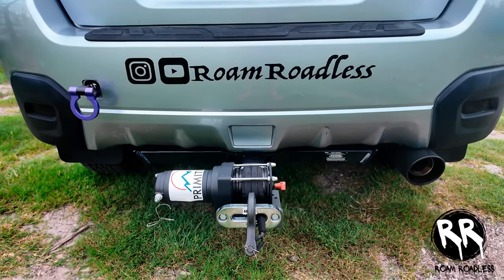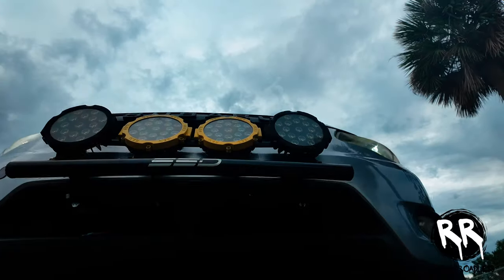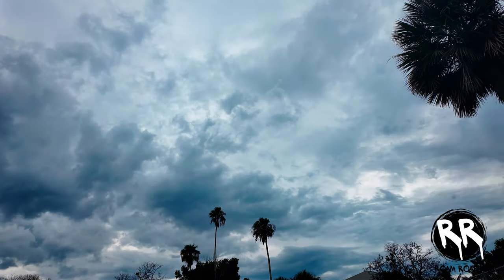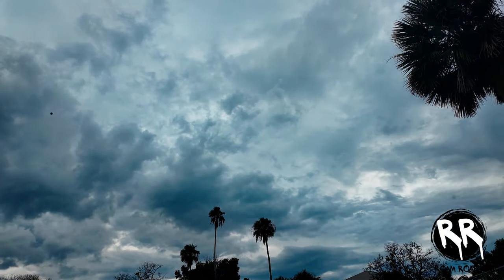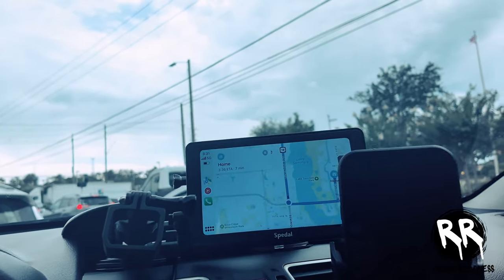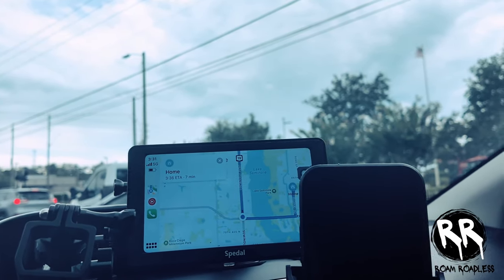For underbody protection I went with the Primitive Racing skid plate package. This includes one for the front, a mid one for the transmission, and a rear one for the rear differential. It gives me that extra layer of safety for anything I might encounter on the trails.